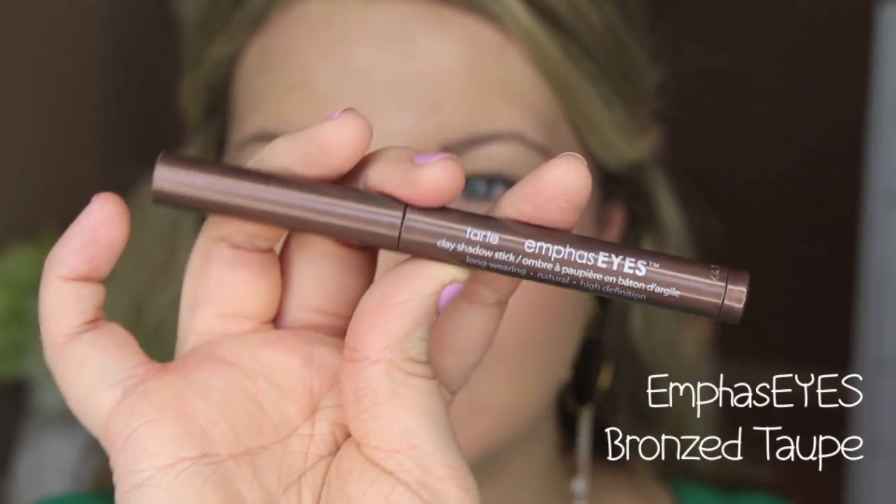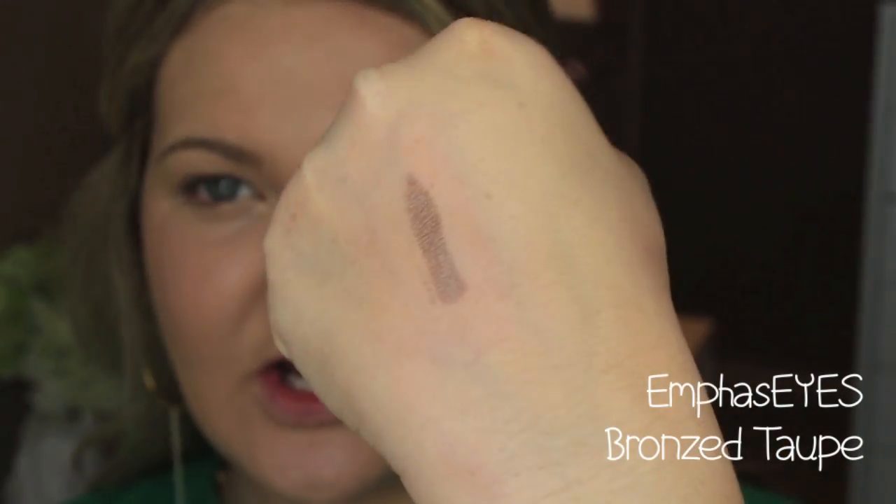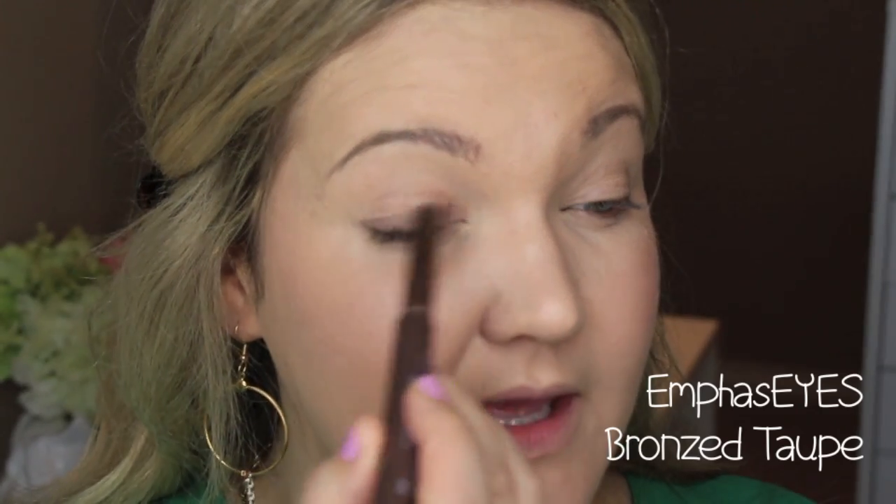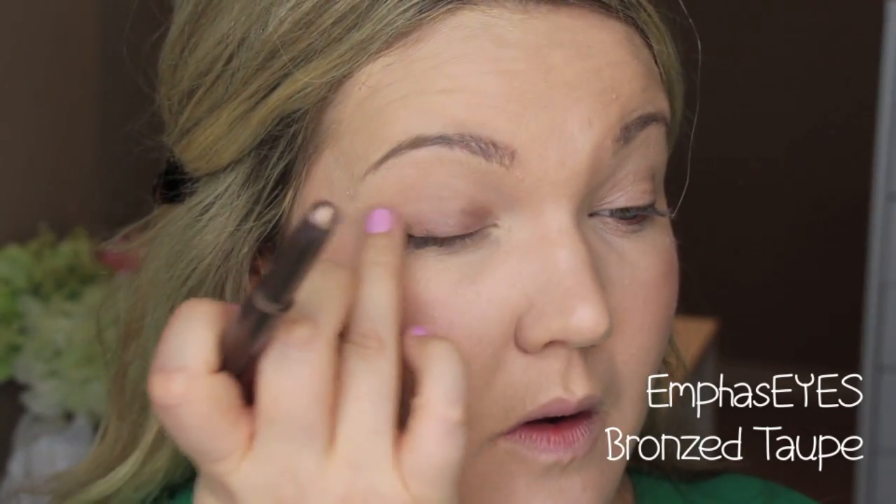I'm going in first with one of Tarte's Emphasize Eye Bases — I got this off Haute Look. Sometimes Tarte carries discontinued products there or in the sale section of their website. It's a really nice taupey bronze color. If you don't have this, anything similar in your collection works — like Bad to the Bronze from Maybelline Color Tattoo. I'm applying it all over the base of my lid. These set pretty fast, so make sure you blend quickly.